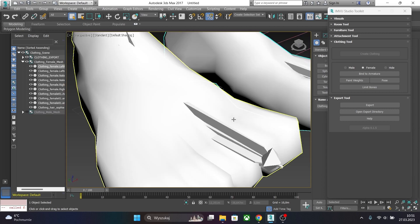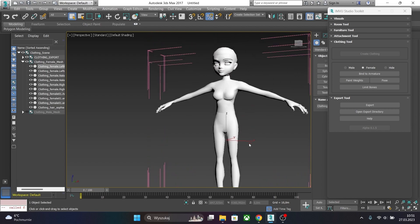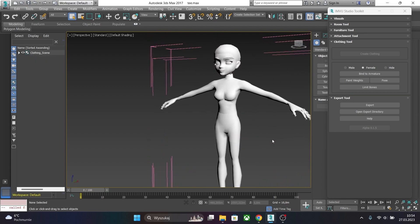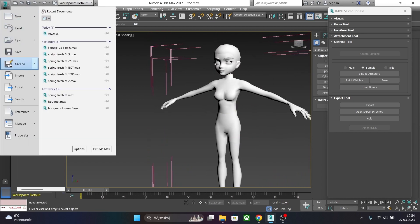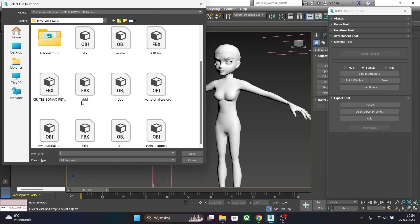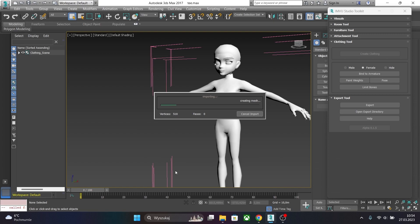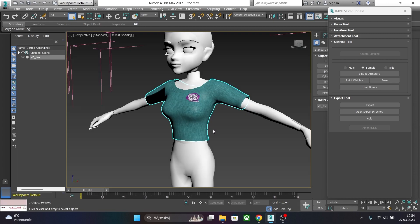Let's just enlarge our viewport and we can import our mesh. To import, just click File and Import. Now let's choose our t-shirt from Marvelous Designer. This one is an OBJ file — double click, hit Import and we just imported our t-shirt to 3D Studio Max.